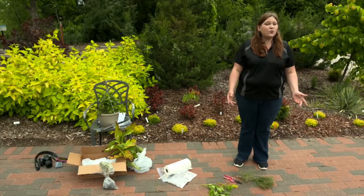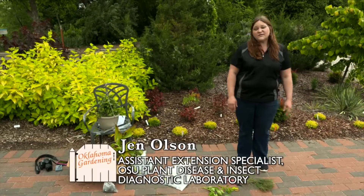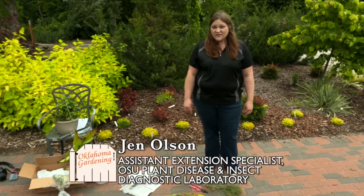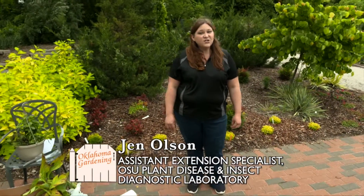With all of the wet and rainy weather, there are a lot of disease problems in the landscape and garden. Plant pathogens love this cool and wet weather, so you may have some plants that are having issues that you want to have checked out.